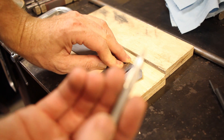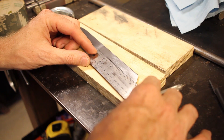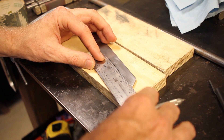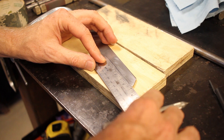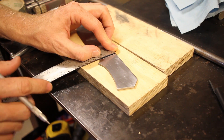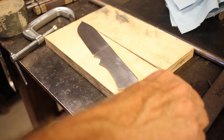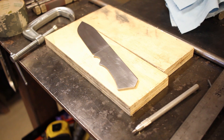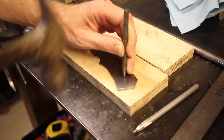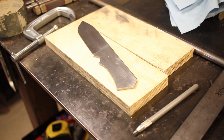This is a sharp pointed scoring tool. It's a little too far in — maybe about two and a quarter inches in. So I'll mark it there and mark it here. Now I just need to punch it. I want this one right here, and this one right here. Now I've got two punch marks and I can go ahead and drill.